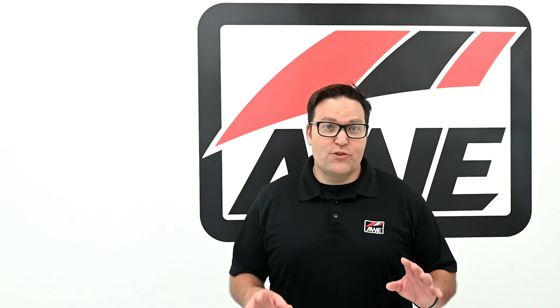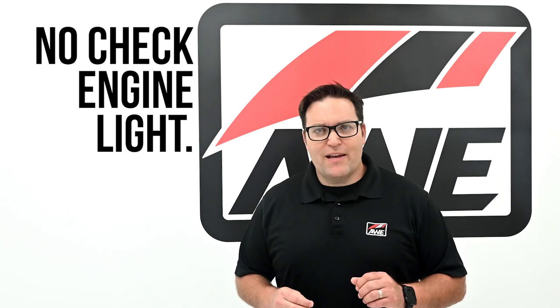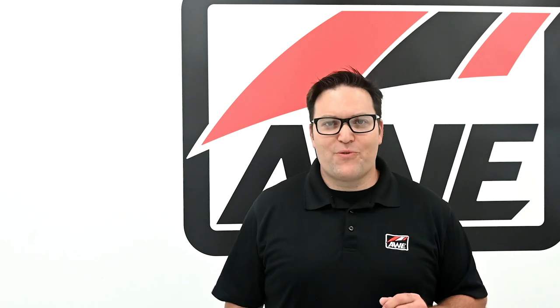Regardless of the configuration you choose, each exhaust is 100% bolt-on, features our perfect fitment guarantee, no check engine light guarantee, and lifetime warranty. Engineered, designed, and manufactured with precision — all for you and your M340i.